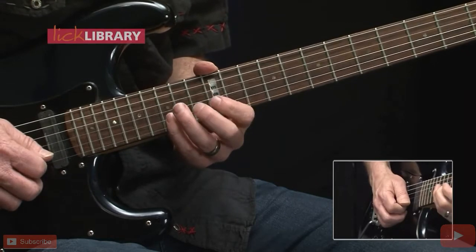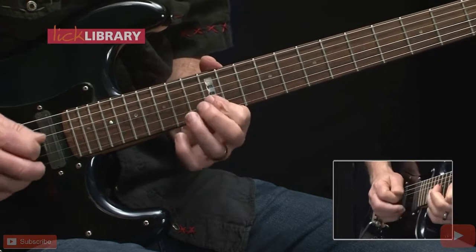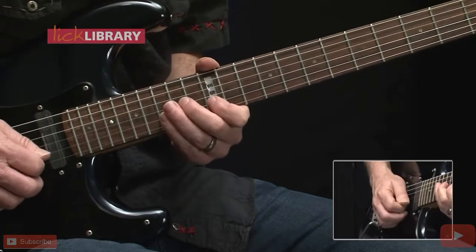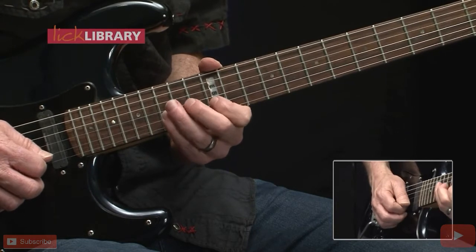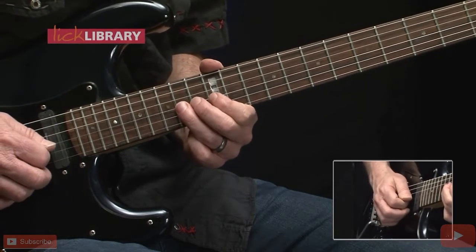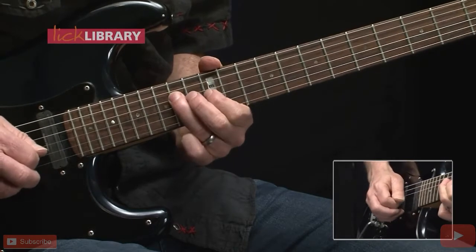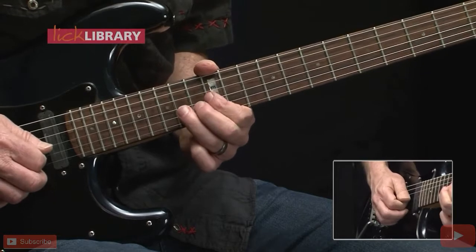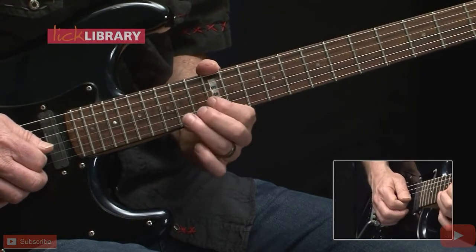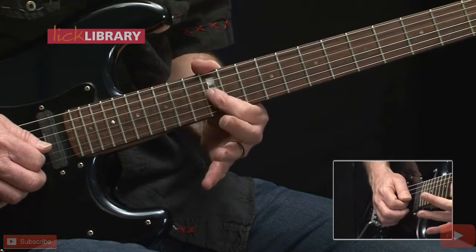When we get to 14 on the G, do a bend, followed by 12 on the B, 12 on the high E. Now pull off 15-12 on the B, followed by 14 on the G, pull off 14-12 on the G, followed by 14 on the D string, back to the G string 12 to 14. Now bend up a whole step — this will be a pre-bend, a whole step from 14 on the G — strike that note, release, and then 12 on the G.